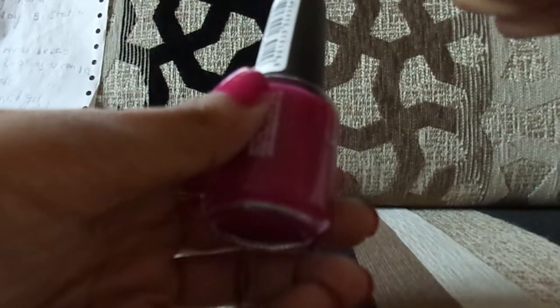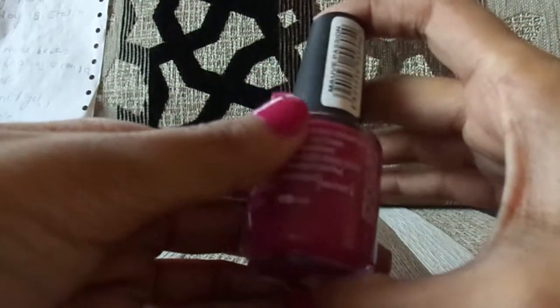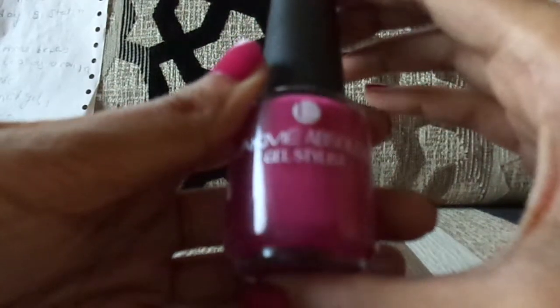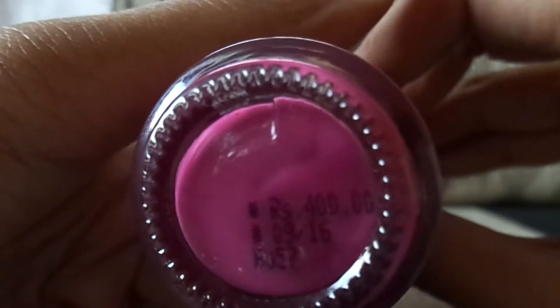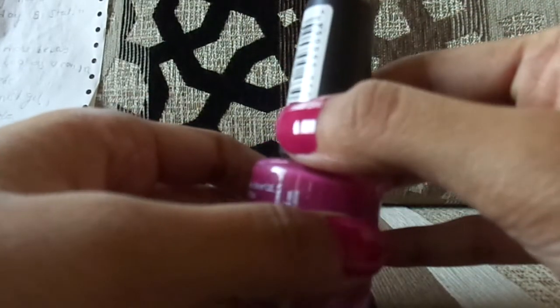This is how it looks on my hand. The nail paint stays for about five to six days and starts to fade around eight to nine days. I didn't like that because this nail paint costs 400 rupees, and at that price it should stay for more than ten days at least.